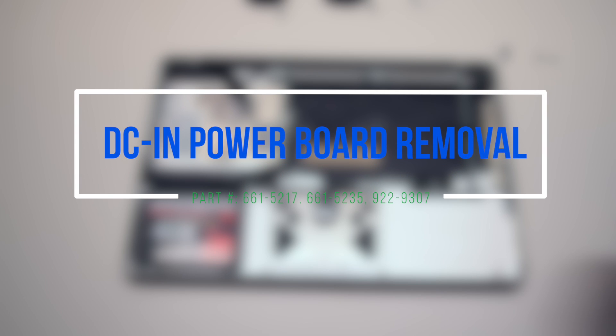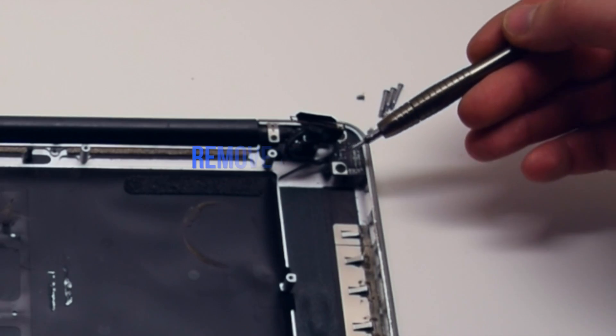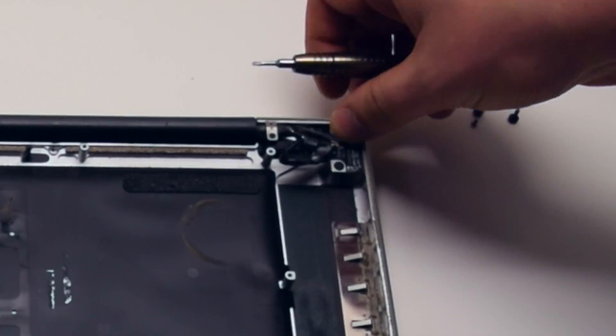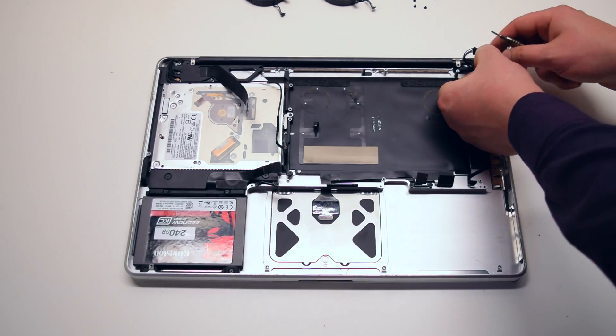DCN power board removal. Go ahead and remove the two T6 screws securing the power board in place. You can unscrew them but leave them in place. Lift up the power board.